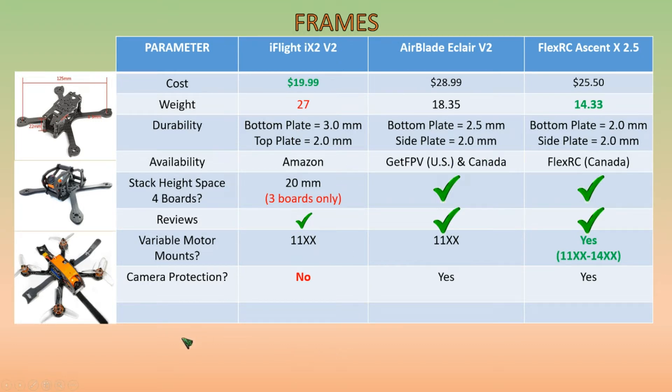One of the things you also want to consider in this build is the stack height space — the space between the top plate and the bottom plate, and how much room is in there. We're going to want space for four boards. The iFlight iX2 only has a 20mm space depicted in this diagram, which looks like enough for three boards only, whereas the Airblade Eclair and the FlexRC Ascent seem to have enough space for a four-board stack.